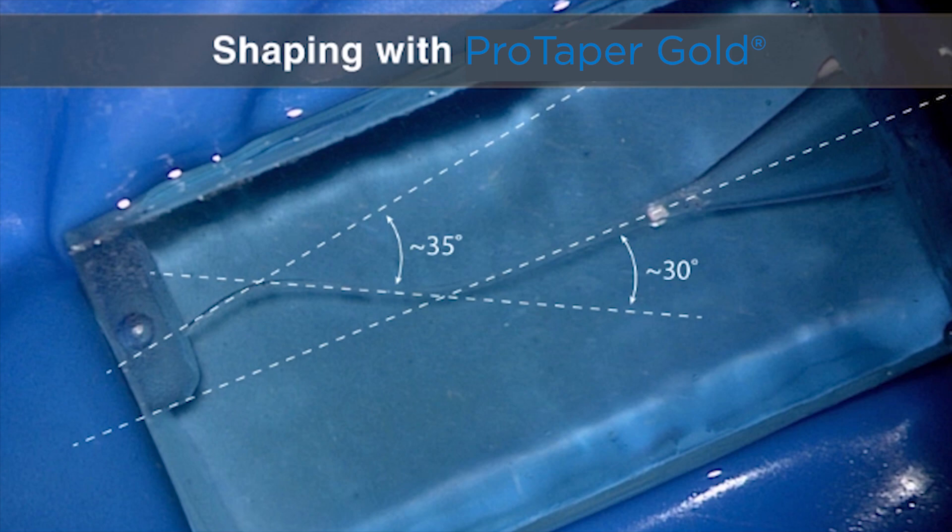Normally we would clinically use a viscous chelator as we begin to do our glide path procedures, but in plastic we'll just use 70% isopropyl alcohol. Notice the access is done and we'll just use the straight international most utilized files — purple, white, yellow, red. That means we won't use SX in this case, but we would clinically if it was a lot longer block, as that would really help us achieve length. So just use the S1, the S2, and then two finishers, F1 and F2.